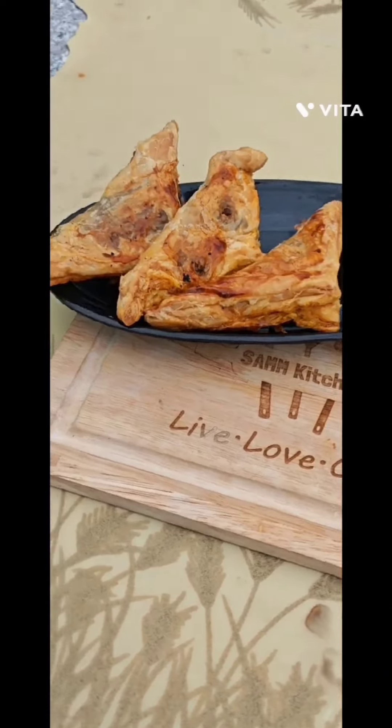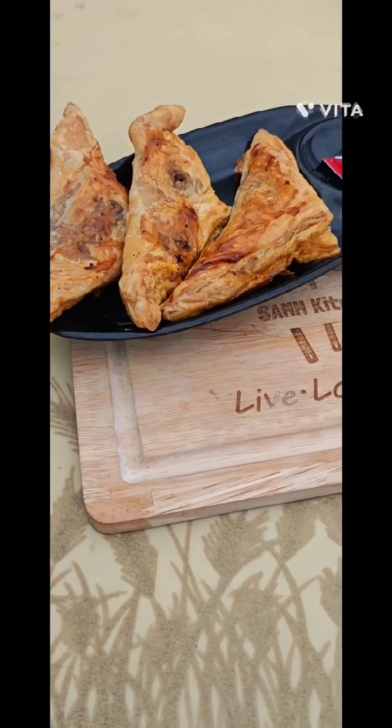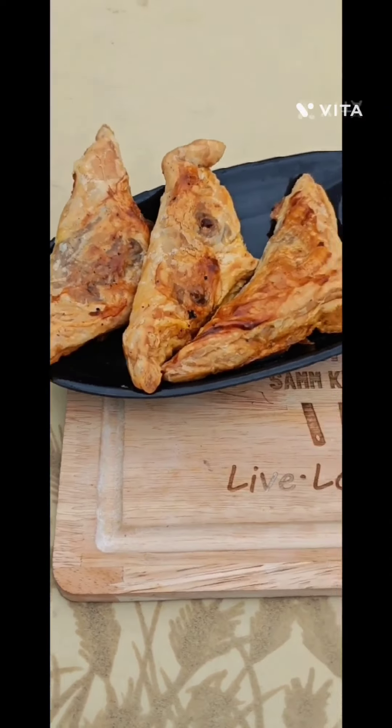Bake in a microwave until they turn golden brown. Mutton Kheema Puff patty is ready to eat. Thank you for watching. Like, share and subscribe. Jazakallah.